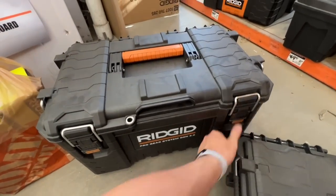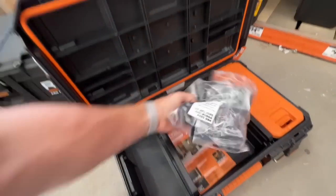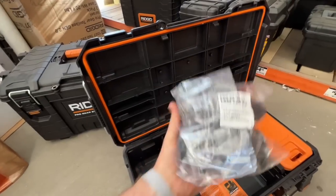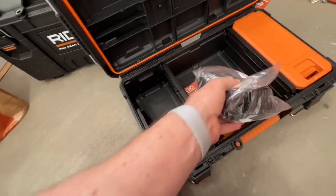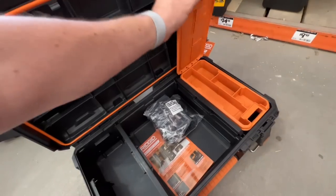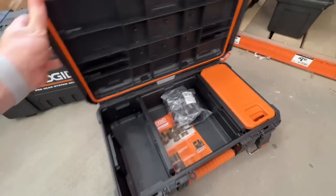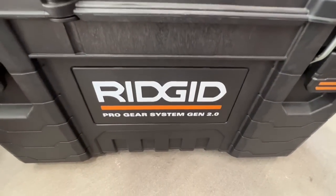Nice solid latches on the standard or small box — pretty cool that they include the wall connector set. You can remove the separators and get nice little compartment boxes inside. That's Ridgid's Gen 2 toolbox — new style, tray on top, handles on the side, three drawers.